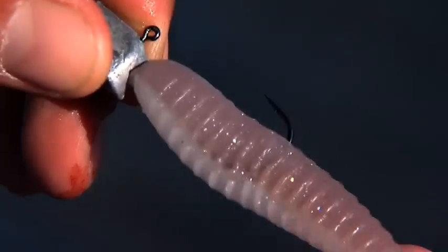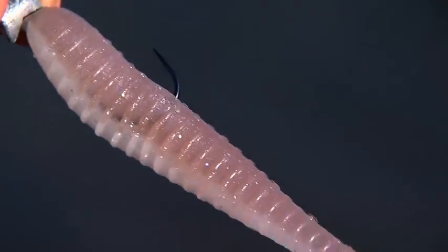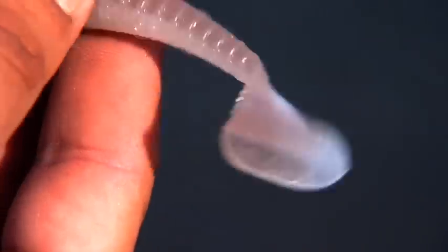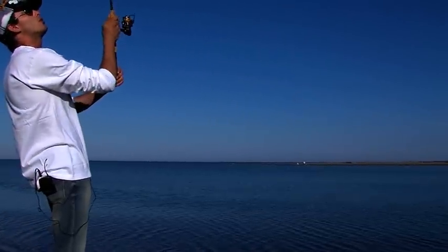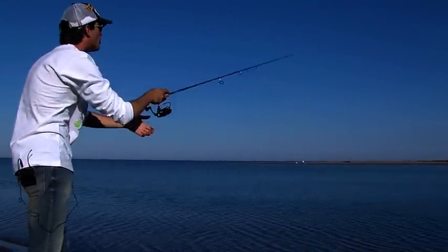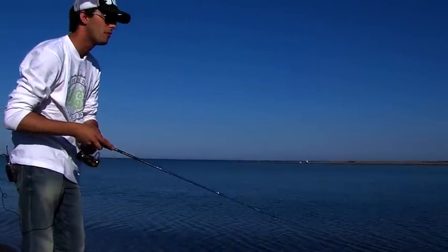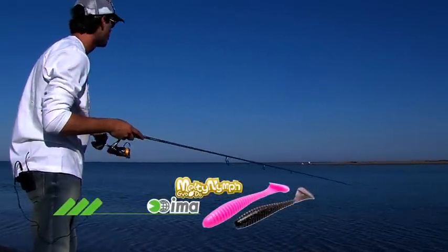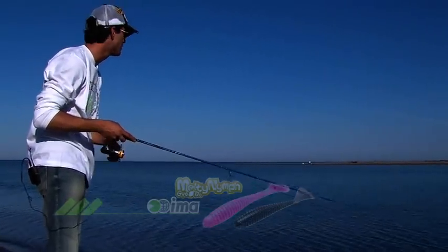L'esca che sto utilizzando è un Menti Nif da tre pollici. L'esca è molto morbida, la consistenza del silicone è veramente ottima. È uno shad vero e proprio, quindi ha una bella coda sul posteriore che permette in qualsiasi momento di emanare vibrazioni e di avere un movimento molto naturale e sinuoso, sia in fase negativa che in fase di recupero.